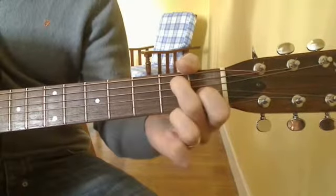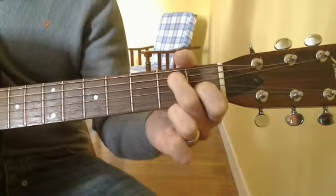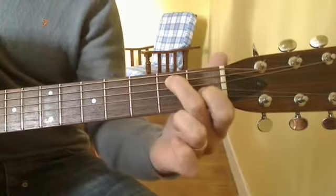Your 2nd finger goes on the 2nd fret of the 5th string. And you can play all 6 strings.